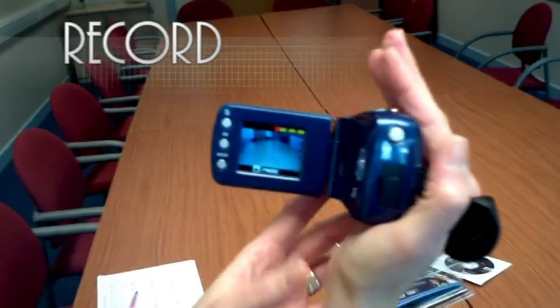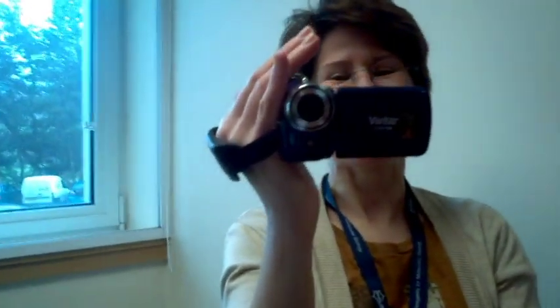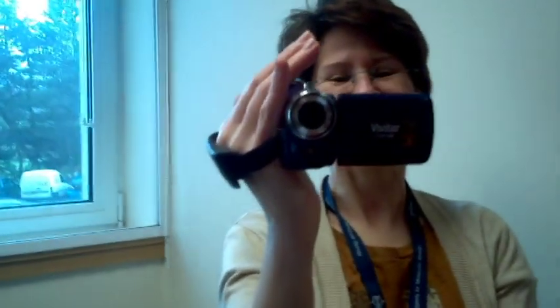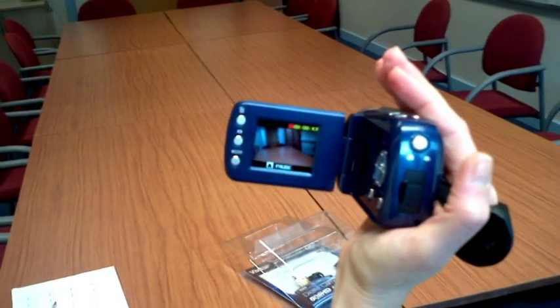Once the camera is set up how you want, recording is really easy. Just press the button on the back of the camera with your thumb. You should see the record icon on screen when the camera is recording. The same button stops recording and triggers capture in other modes.